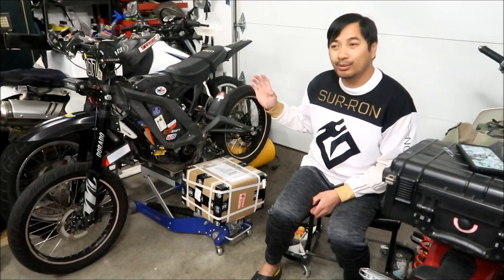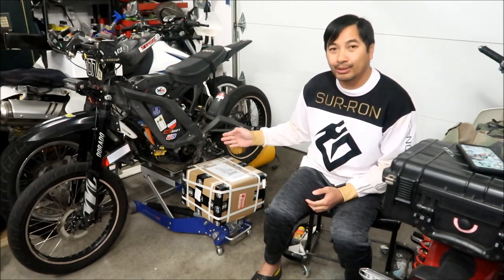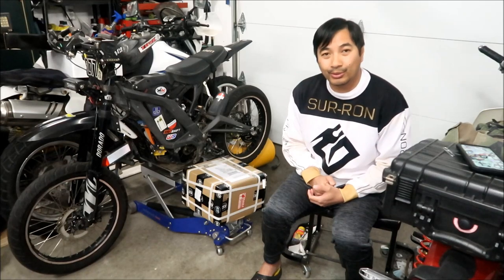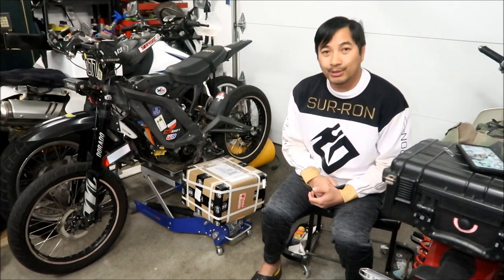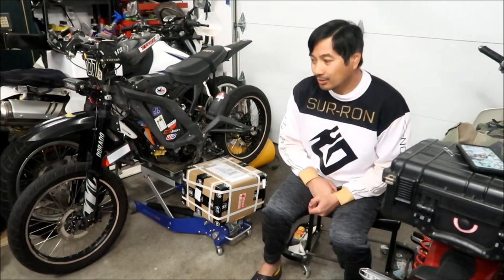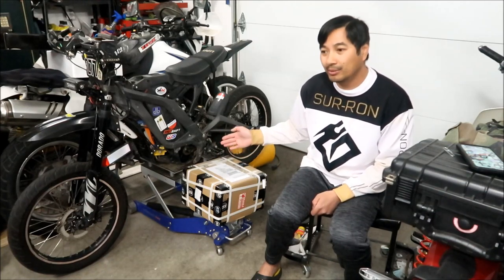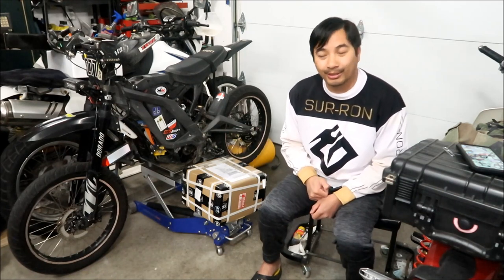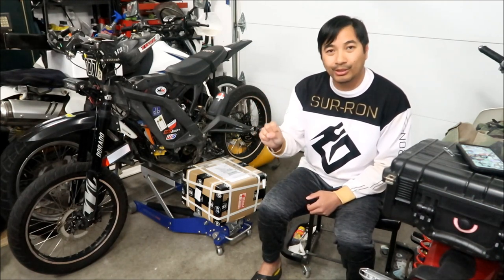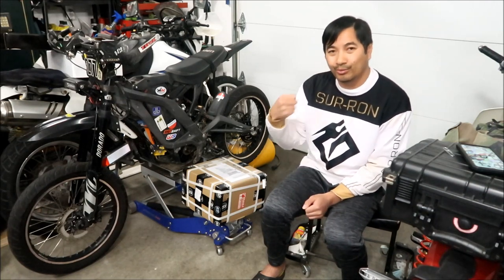I replaced it with a QS motor — a QS165 — but I couldn't get it to run properly with the BAC4000 controller. So I decided to try a different controller: the Electro & Co. EMXRON controller, basically a Votol EM150 mounted on the Suron. They couldn't program it to work with the QS motor. I wish I had never bought that controller because it nuked my Suron motor. That controller just didn't have any power or torque right off the throttle. The BAC4000 is a better controller than the Votol — it just has a lot of torque right off the bat.